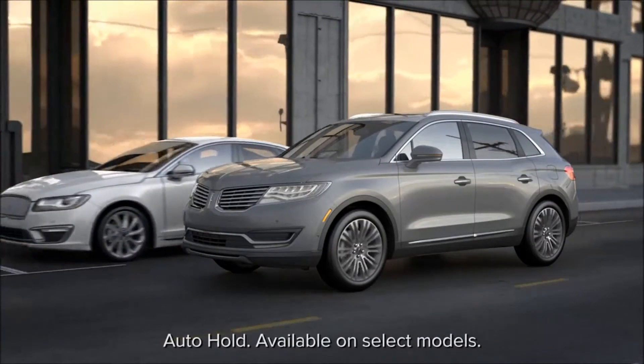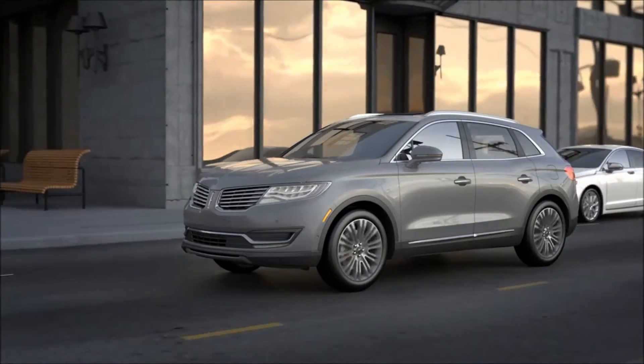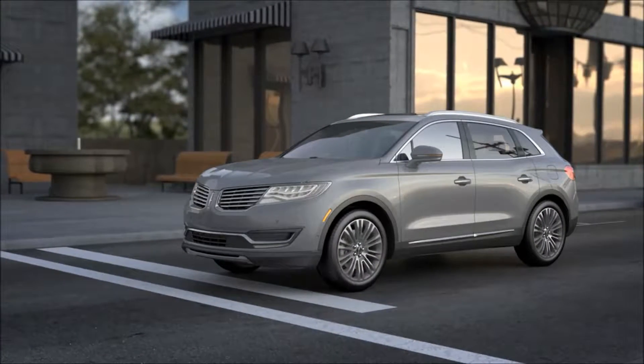Your Lincoln may have a feature that can help make driving in bumper-to-bumper traffic more pleasant. When stopped at a stoplight or when you're sitting in traffic, Auto Hold allows you to remove your foot from the brake pedal without the worry of your vehicle moving.